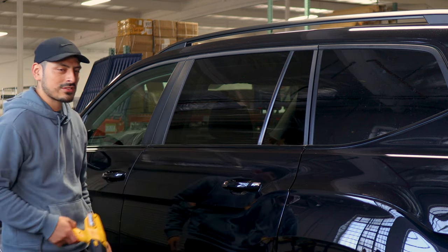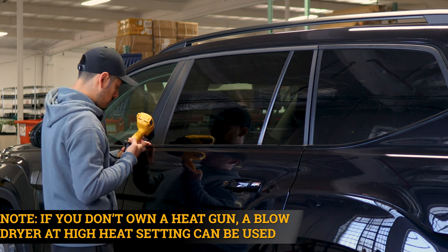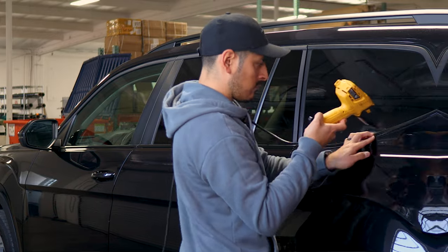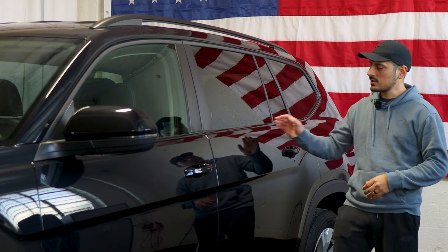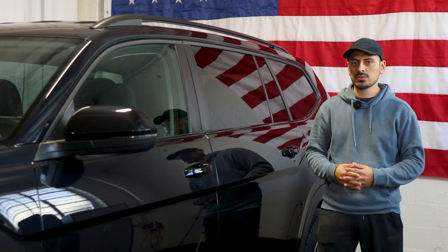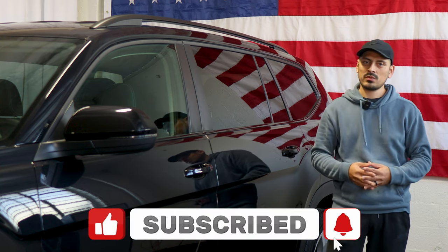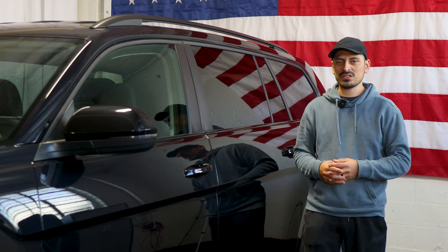Thank you for choosing Bogartec Design — as a small business your support means everything to us. If you loved your product please drop a review, and if you have questions or issues don't forget to message us via email. That concludes the installation video for the side chrome delete installation for the 2023 Volkswagen Atlas. We hope the video helped you out. Don't forget to drop a like, subscribe, and turn on the notification bell so you don't miss any upcoming installation videos. Thank you so much for watching and we'll see you on the next one.